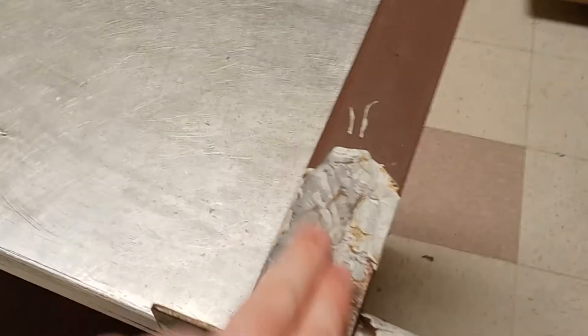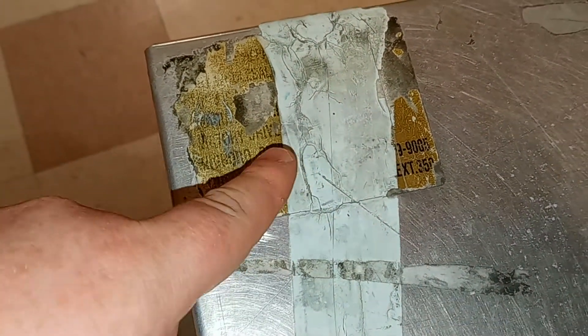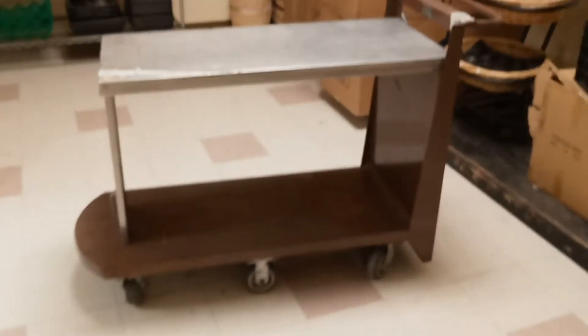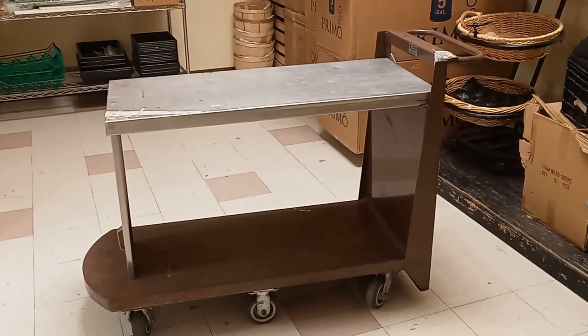It's got some dried paint all over it from years of use. Can't really see much on it — all I see is the word Ohio. But anyway, I'm going to keep this video short, it's already two minutes too long. This is Tape the Grape, and bye.